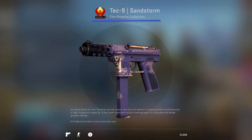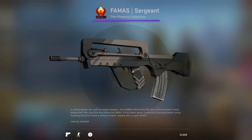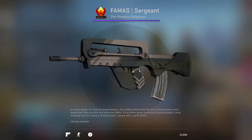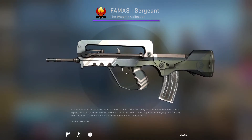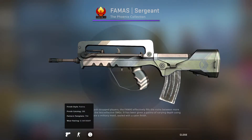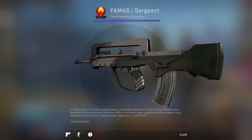Next up, we have our first purple — the FAMAS Surgeon. Which, it's like the UMP-45: very bland and uninspired. The one thing I can say is there's no scratches on the front here, which normally happens on FAMASes. And this is a field test at .14. So that's kind of cool I guess, but really, this isn't much better than stock.